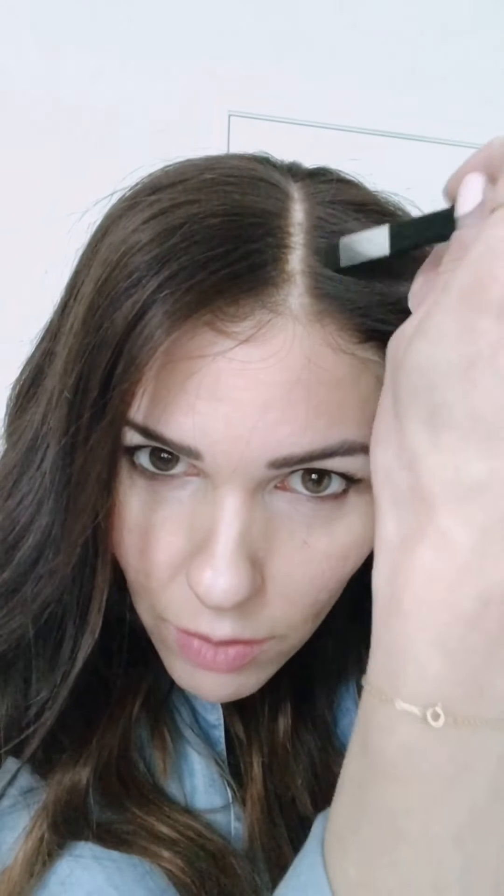I'm adding a little more powder at the top just to give it that better sculpted look. This is a lace cap and I'm more used to a silk top, which already has that natural parting. Because this is bleached knots, there's going to be a lot of blonde at the bottom. I take my Clairol root touch-up and make it a little bit darker just at the base — I still have to work on it a little more.